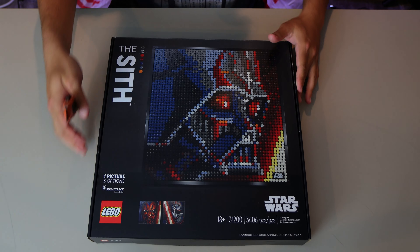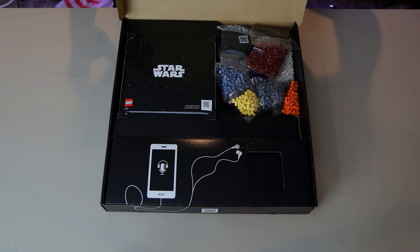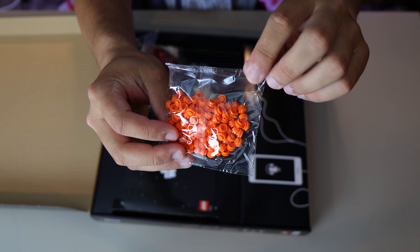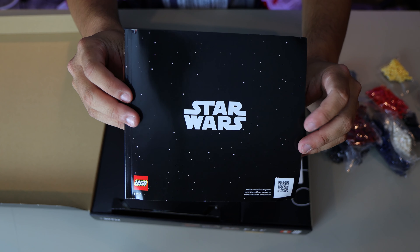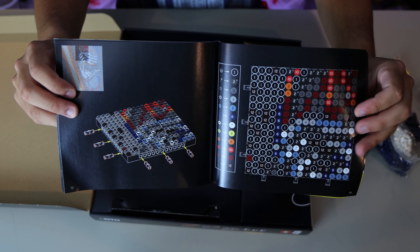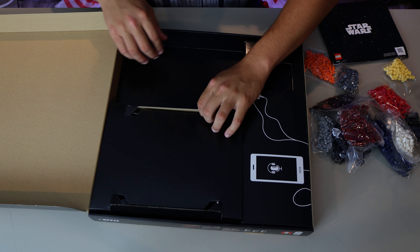You open up the box and it comes with a lot of cool stuff inside. You get all of the different bags of colored studs — the entire mosaic is comprised of 1x1 round studs in different colors, so you have a lot of those. You also get the instruction manual, which allows you to build three different options. You can only build one at a time, but there are enough pieces to build one of each of the three.